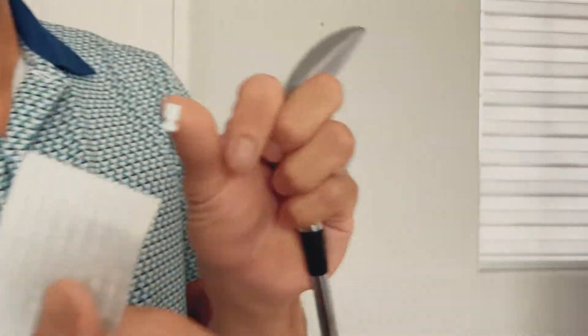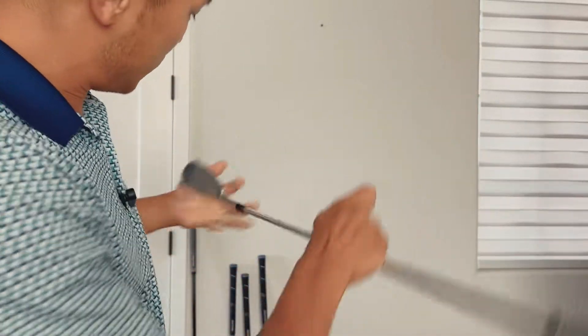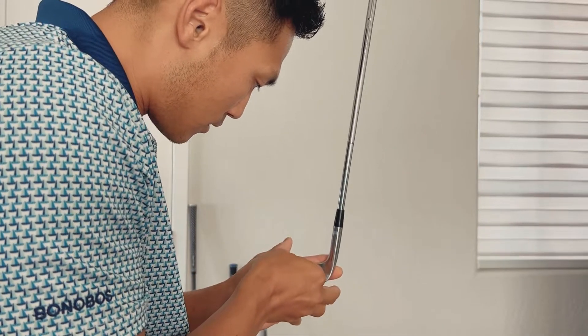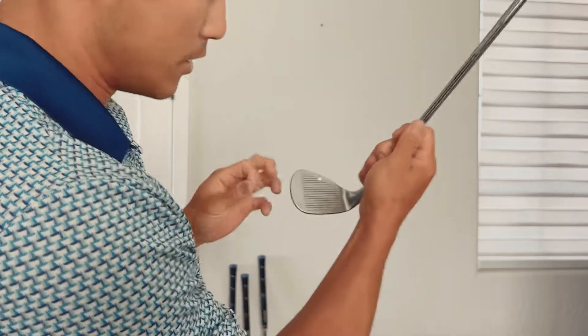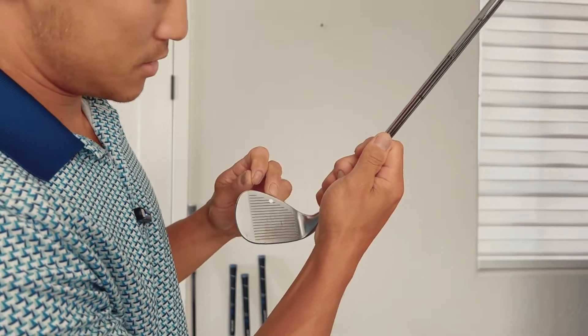I'm just going to peel one of these stickers off. What they say is you put it at the top and the center — hopefully you never hit the top of the club — and then you just pull it down and off. You can see it's centered at the top there, and that's one club done.